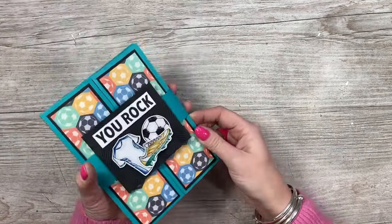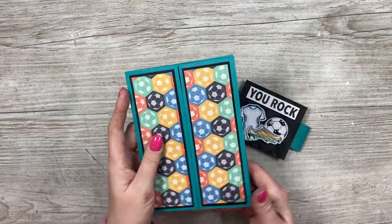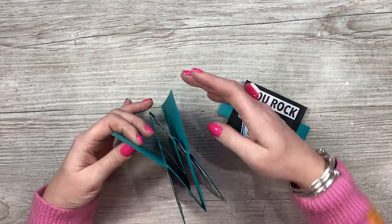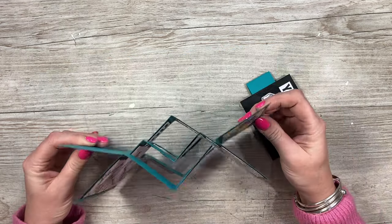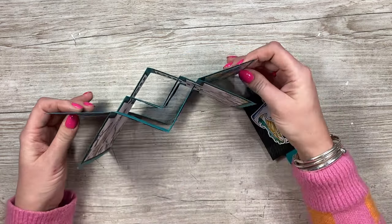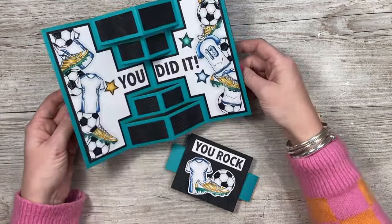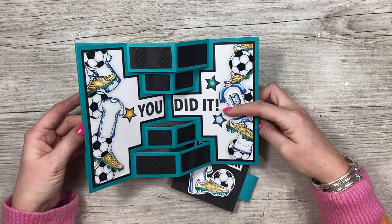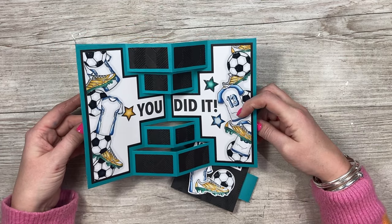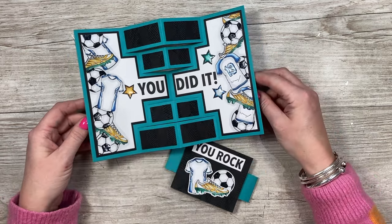This one here adds extra panels onto the winged pop-up, and when you open it up you have this football design. I thought this was a lovely card to give to someone who's won their football tournament or got into their local club — 'you did it, you rock.' The number 13 is on there but you can easily mask that off to put someone else's number or maybe their name. It's really nice to personalise, and photos work great too.